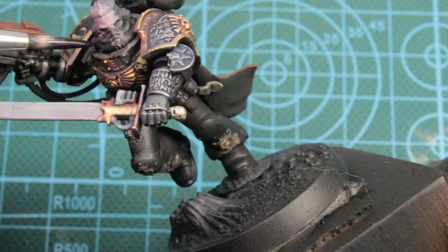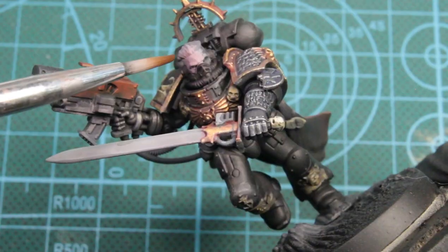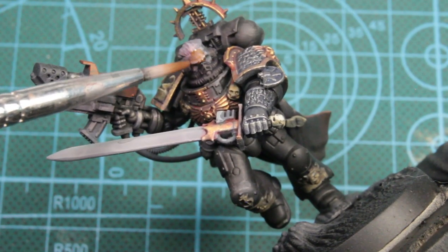This will break our model up a bit. Next we'll be using the flesh wash — this is just to add skin tone to his face.